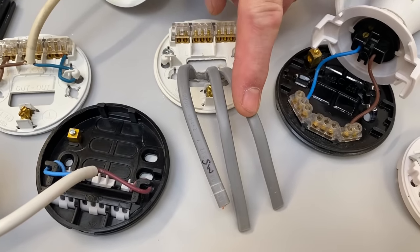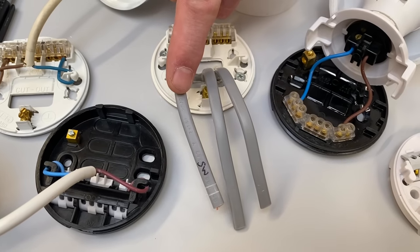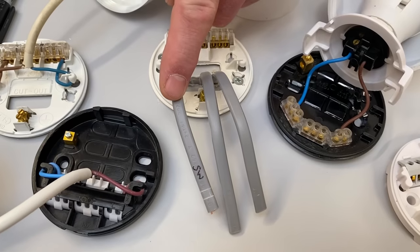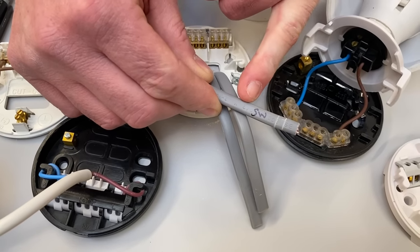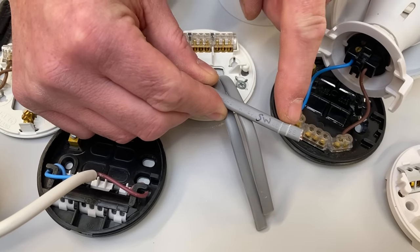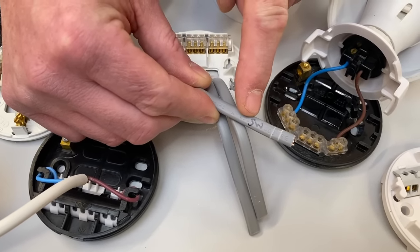So we'd have the supply coming in — line, neutral, CPC — the supply going out — line, neutral, and CPC — and then the one that goes down to the switch with the switching line, permanent line, and CPC. That's something we don't do at college. When we're on our apprenticeship we need to identify which one goes to the switch. I used to put two nicks in mine on site, or you can write on it to identify it as the one that goes down to the switch.